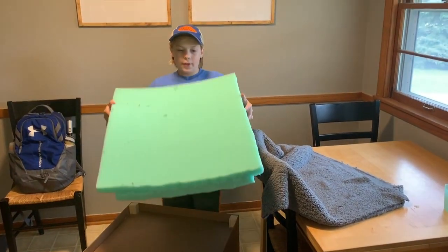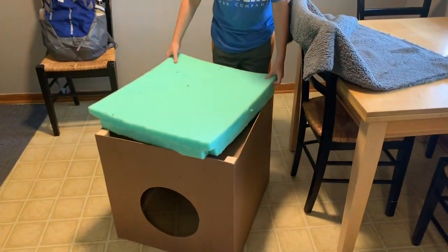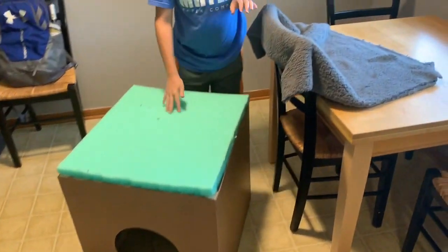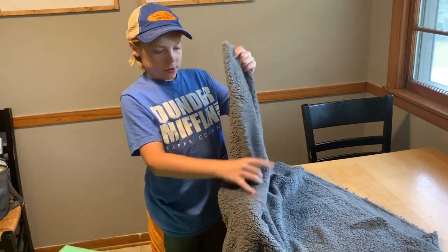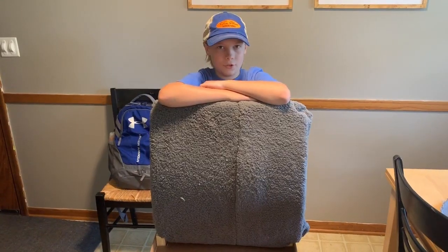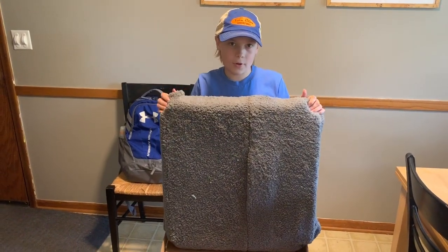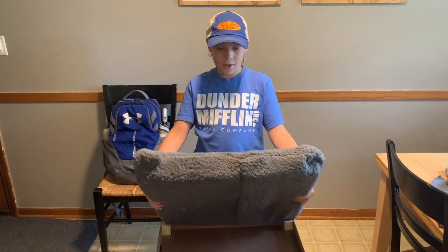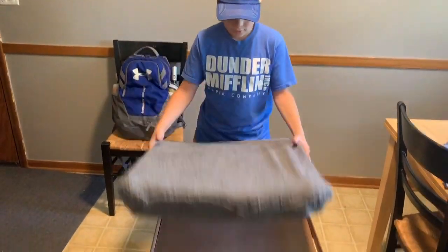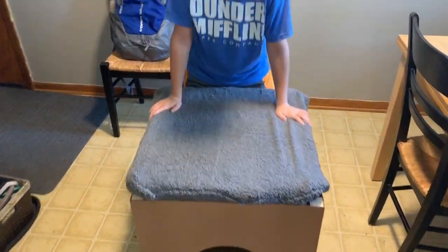We got this three inch piece of foam and we notched out the corners so we can fit them in just perfectly. Then we're going to make a pillowcase out of this nice and soft fabric. All done. All the lumber cost $15 and the pad and the case cost $30. Now let's go put it to its new home.